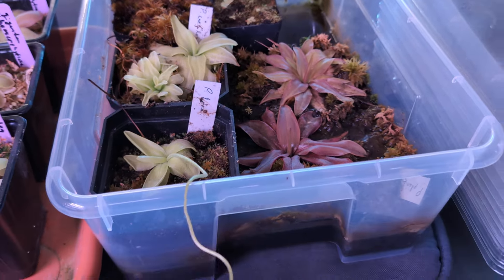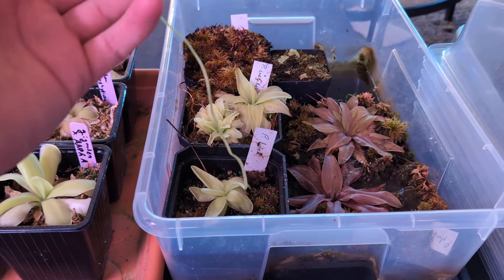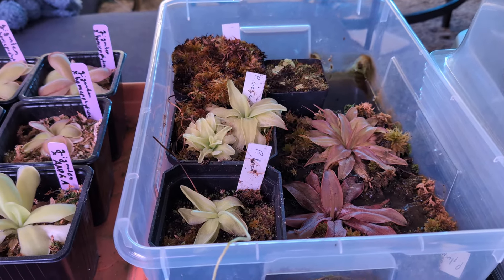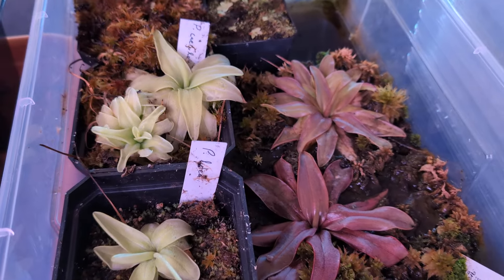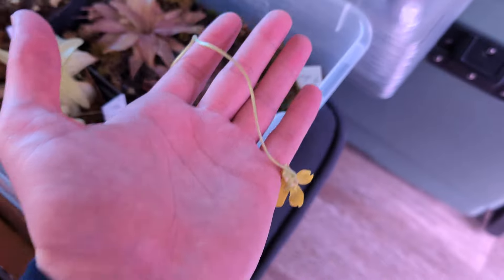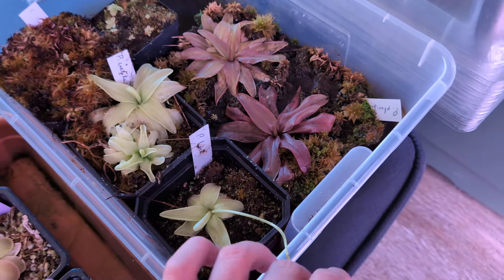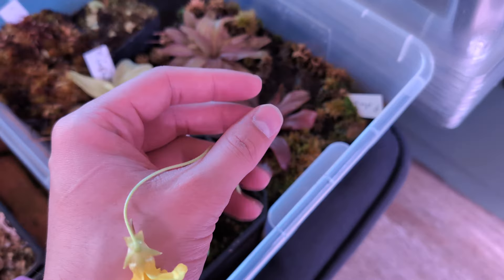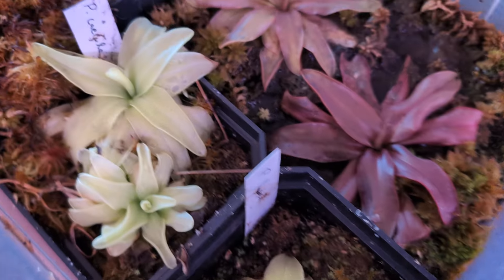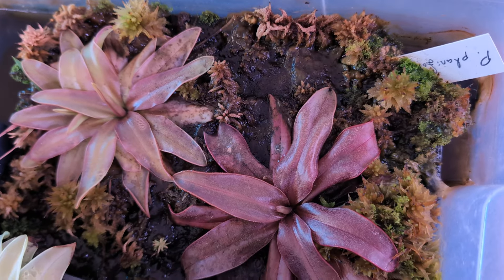These Temperate Pinguicula have insanely long flower stalks. I'm assuming that's because they live in grasses, so that's to get some height. But they kind of get long and annoying, and they tend to grow right into the grow lights and get burnt. So that's Lutea, that's Cerulea — not much to look at right now without flowers. And then I also have Plantifolia.